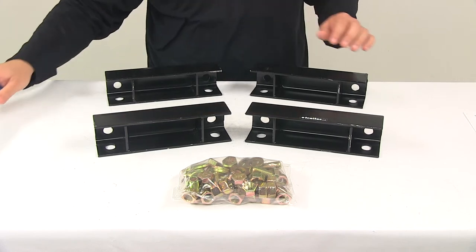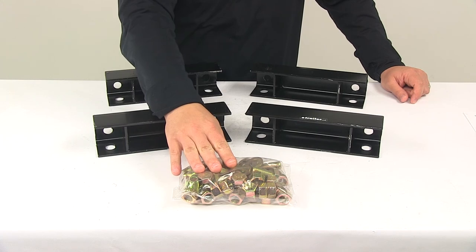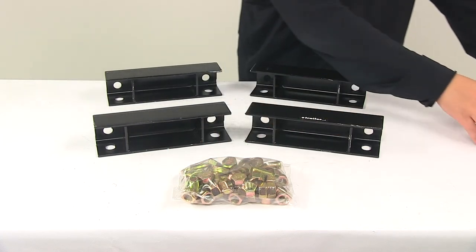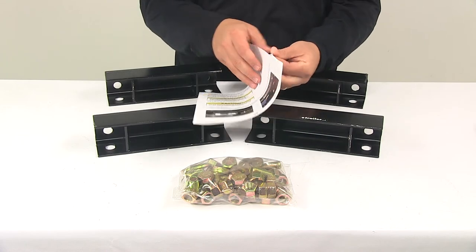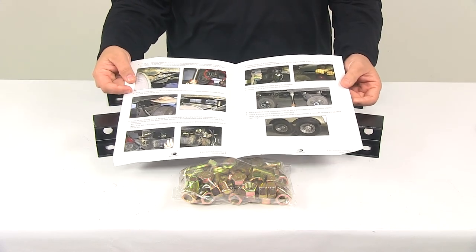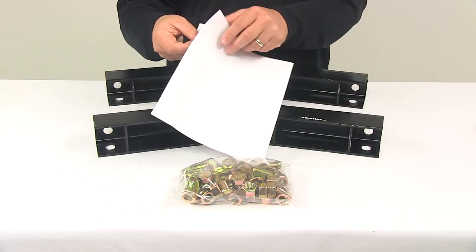It comes with 24 plain flat washers, 16 locking hex nuts, and 16 hex screws. The unit also includes detailed installation instructions with pictures, which makes installation much easier — walking you through the entire process step by step.